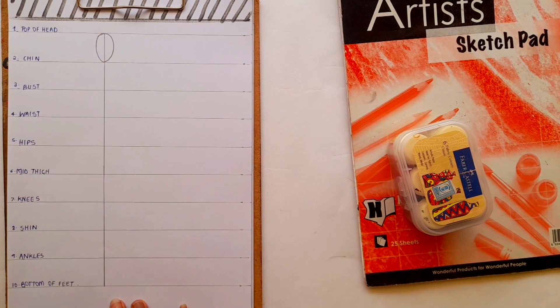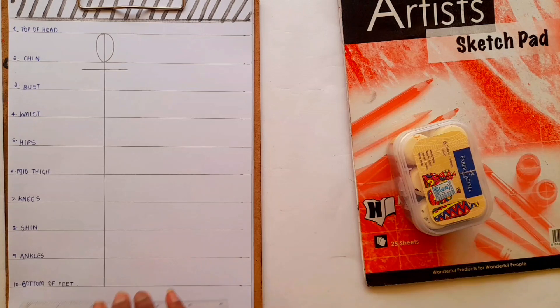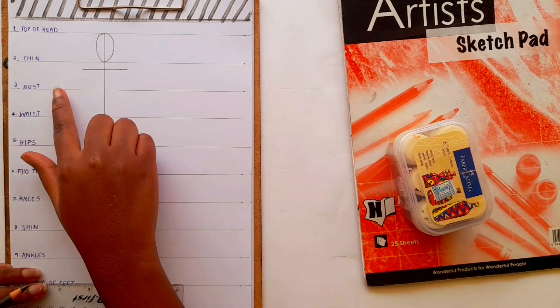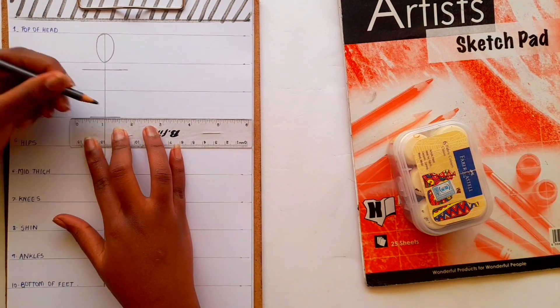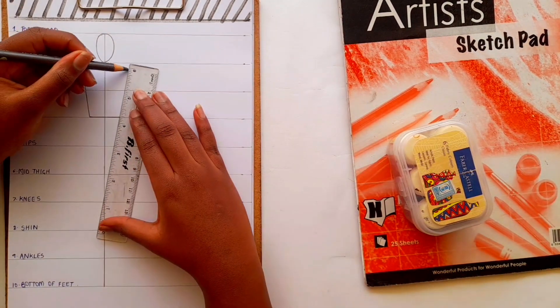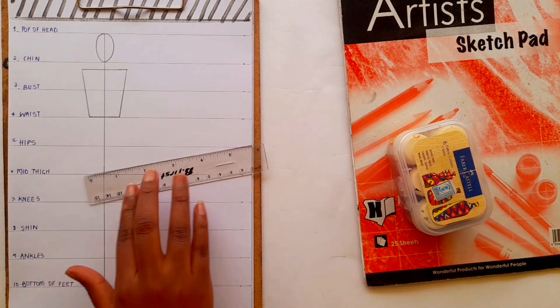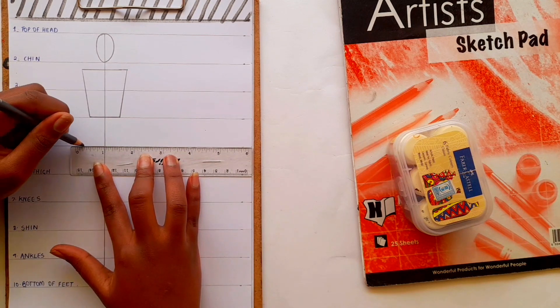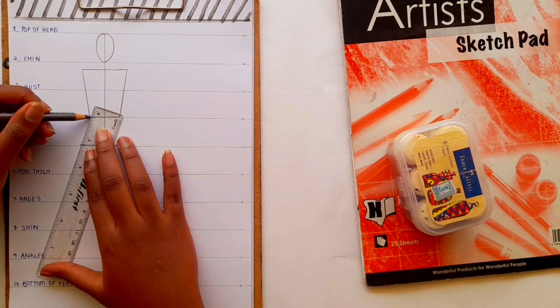Between line two and three we have the shoulder, and it's about a quarter inch from line two. At line four we have the waist — draw the waist as narrow or as wide as you want. Join the shoulder line to the waist and now we have a trapezium-looking figure. At line five we have the hips; draw the hips for your figure and join it to the waist and you will have your torso.